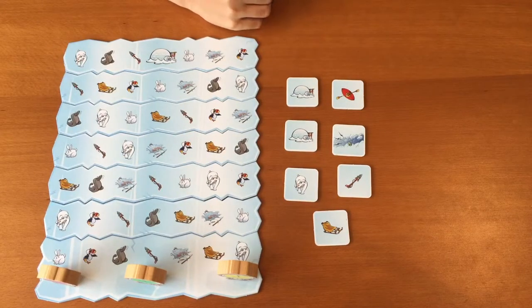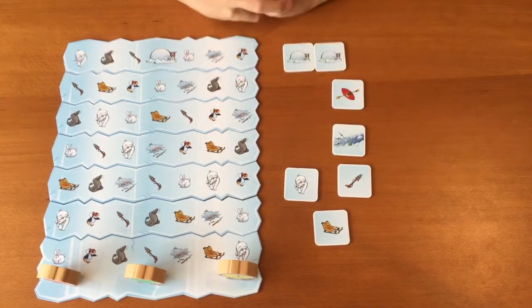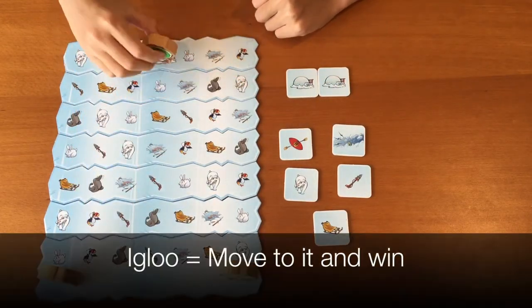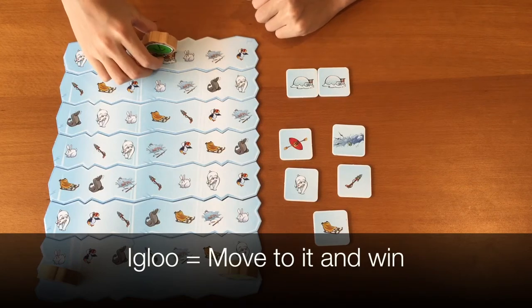I will explain the movement towels with special effects. There are 2 igloo towels. When you flip over an igloo towel, you have the ability to move your Inuit to the igloo if the igloo is adjacent to your Inuit. By doing so, you win the game.